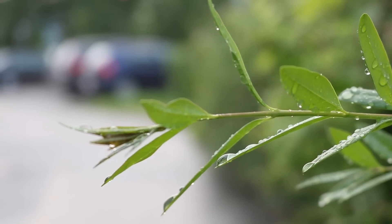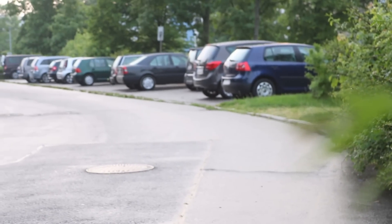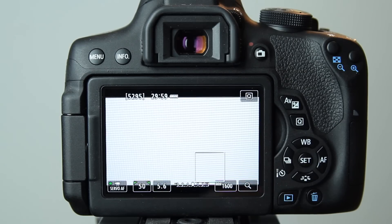Still, it sometimes doesn't work perfectly. Consider that the autofocus works far worse with non-STM lenses, which counts for the majority of Canon lenses. You will hear the focus motor and have a lot of focusing issues. But you can always turn the autofocus off.